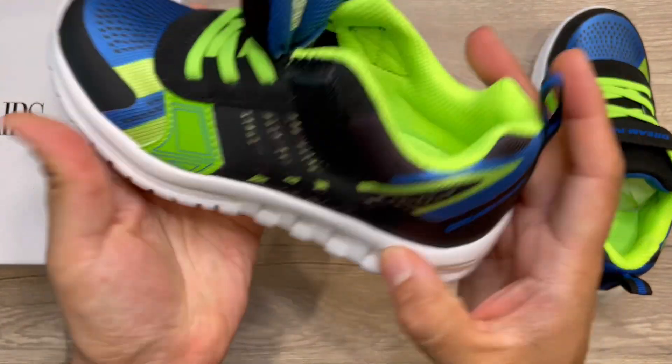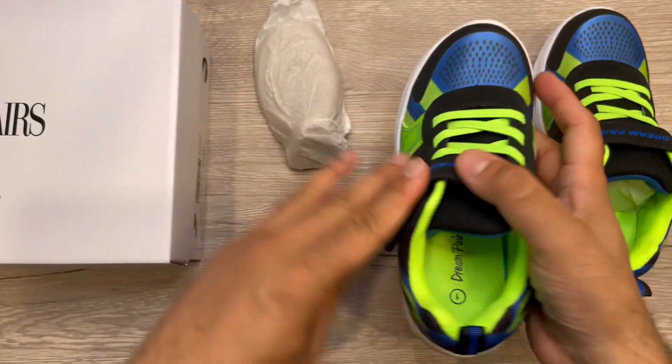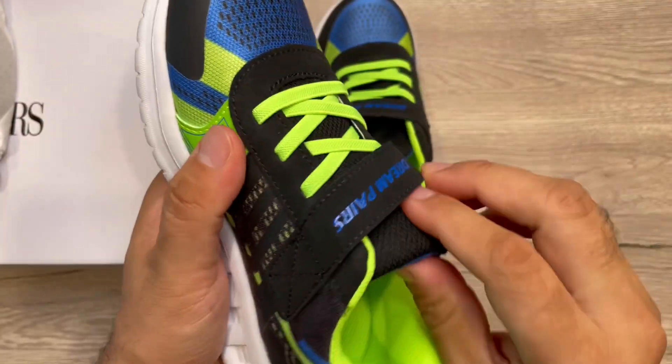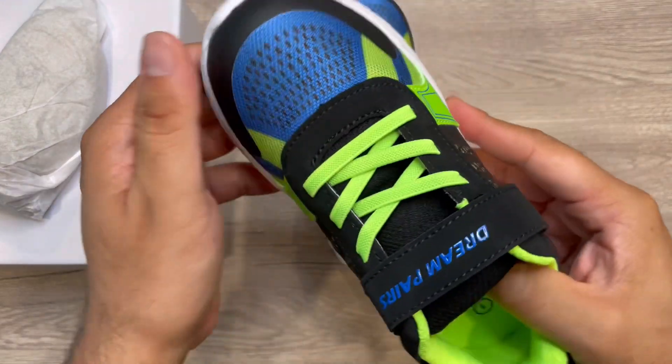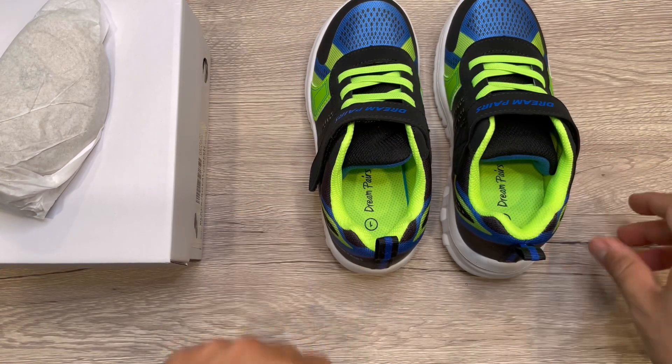walking. The velcro will just adjust the size easily. Looks really nice — this shoe looks good, lightweight, and comfortable as well. So let's give it a try and see how this feels.